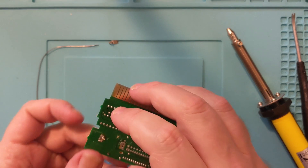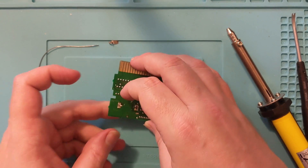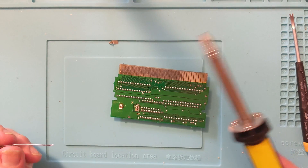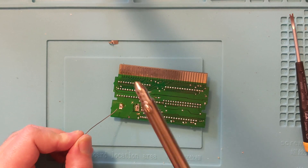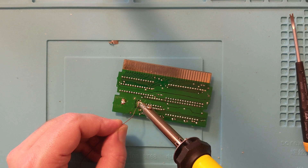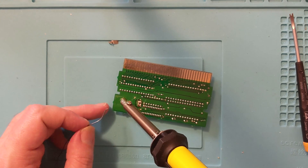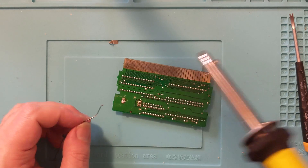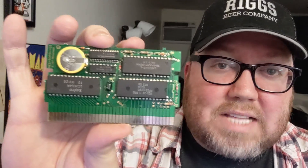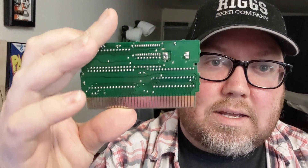Now we gotta solder it in place. We'll see if that's all it took — hopefully it is, though I don't think it is, but we'll give it a shot. Normally for this part I'd use a soldering iron, but my desoldering iron is still hot, so it'll also work. So now we have Legend of Zelda with the tabbed battery, as you can see in the back.